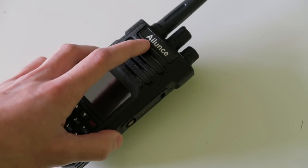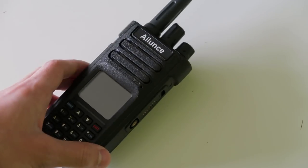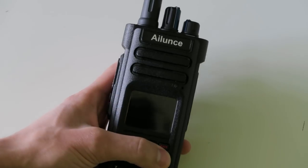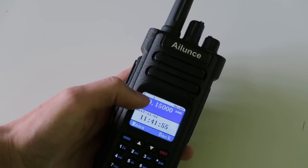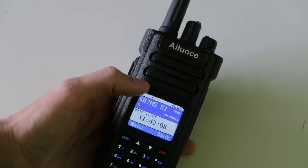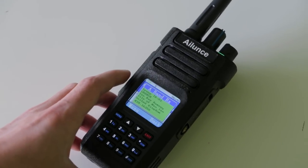You don't need a computer to program this radio — you can do everything from the radio itself, which is fantastic. It makes it a great radio for taking out into the field in places where you don't have a computer available. You can also switch between the two frequencies by pressing the star button, and if you only want one of them active you can press the hash key to disable the other one. It then shows the time and date when that frequency is not in use. You can also switch to channel mode, which it still has, and program your frequencies into that.